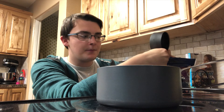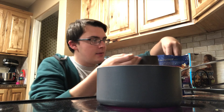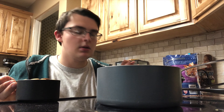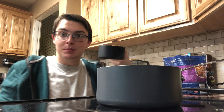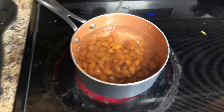To blanch your almonds you first have to have some boiling water, and then you get a cup of almonds. These almonds expired May 4th — we're gonna use them anyway. Then you put these in the water.